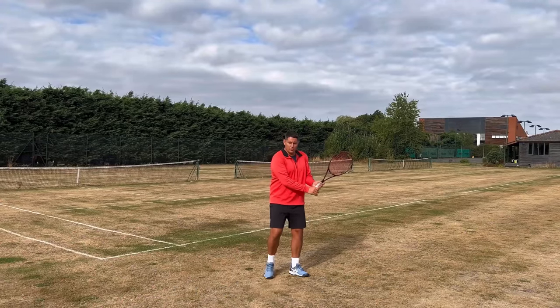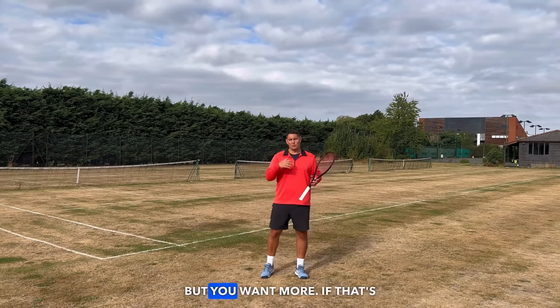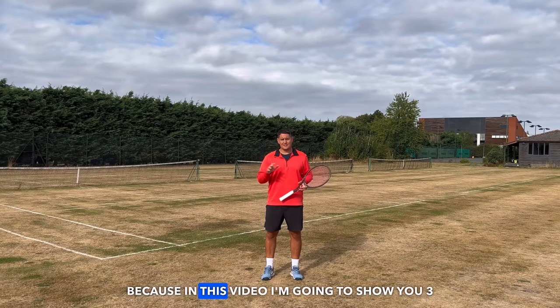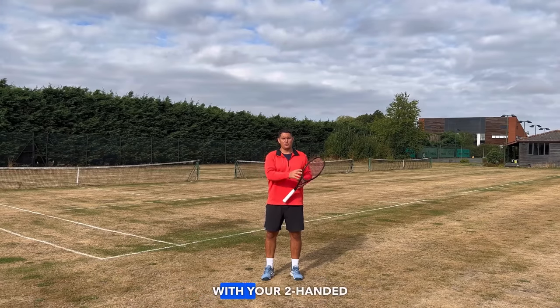Are you struggling to produce power on your two-handed backhand? Maybe you feel like you have a little bit of power but you want more. If that's the case, you've clicked on the right lesson, because in this video I'm going to show you three ways that you can increase the power with your two-handed backhand.